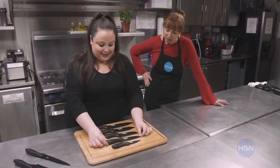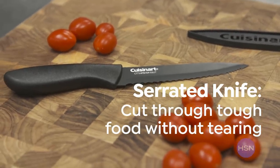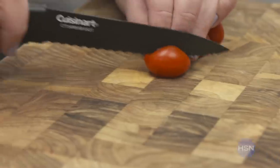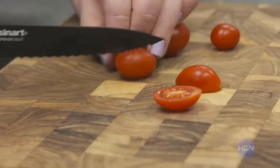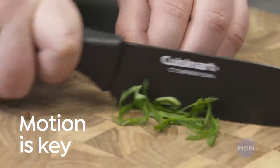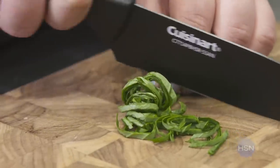Our fourth one here is the serrated utility knife. You would use this for anything that has a tougher skin but a delicate inside — so maybe like a tomato or a citrus. With a serrated knife, you want to do more of a sawing motion, like a back and forth. The different motion with the chef's knife is that it's more of a chopping or slicing — a rocking motion will help you with control.